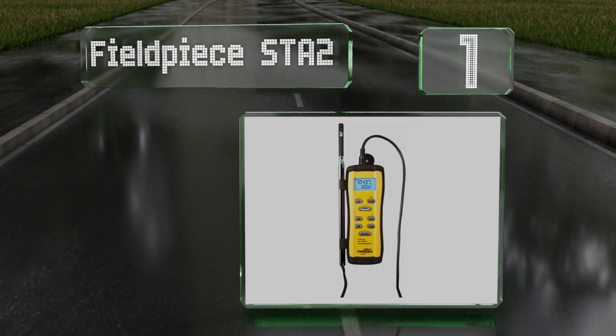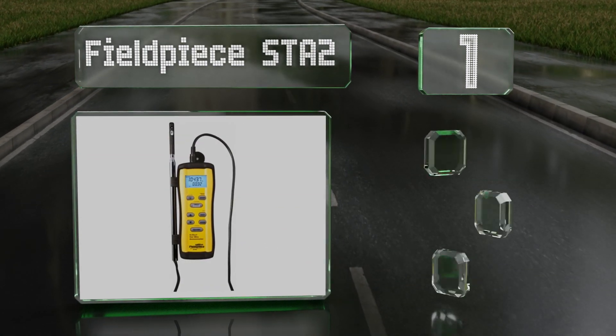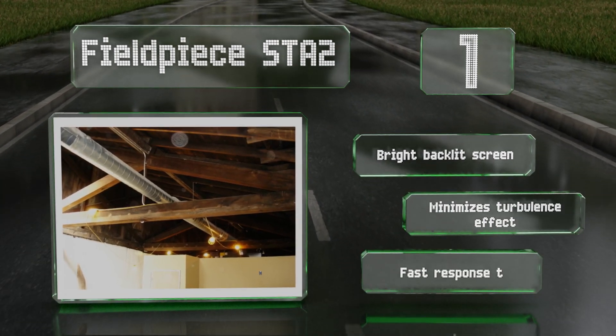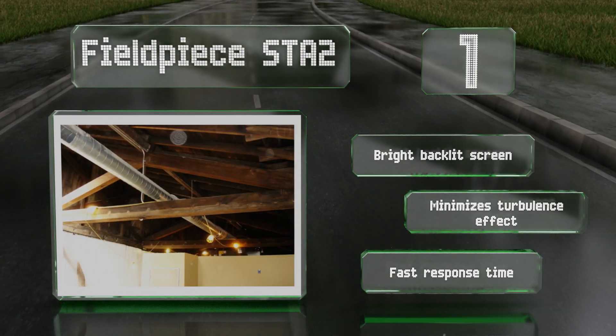Taking the top spot on our list, the Fieldpiece STA2 is wrapped in a sturdy rubber boot and provides convenient hands-free testing with a stabilizing cone and a magnetic hanger. It's made for easy operation with a telescoping probe that has clear laser-etched markings and ergonomic flattened edges. It features a bright backlit screen, a fast response time, and minimizes the turbulence effect.